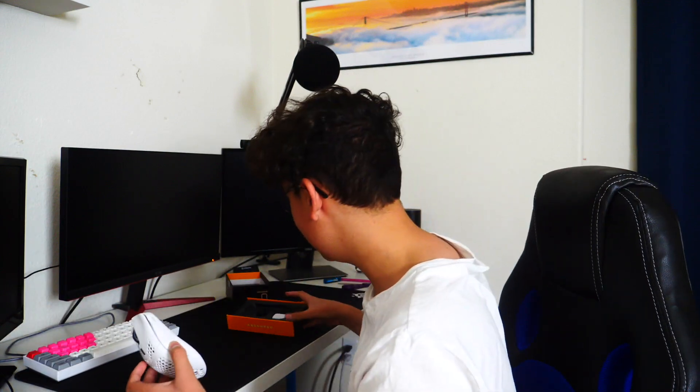I got the white version and oh my gosh, look how nice this mouse looks! I'm even scared to touch it. Wow, you guys look at this mouse. Look how good this mouse looks.